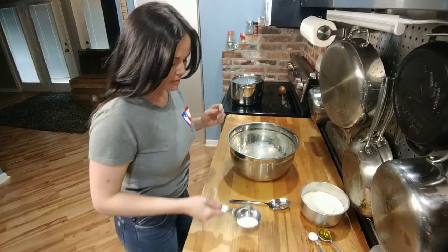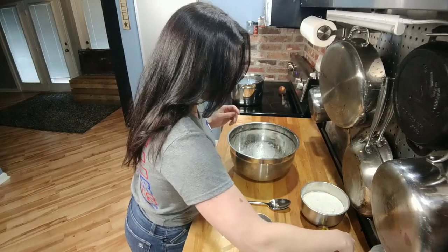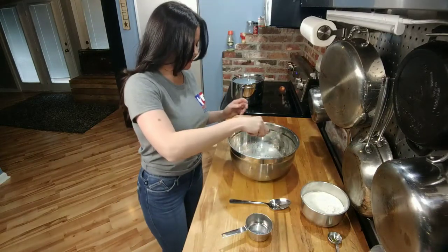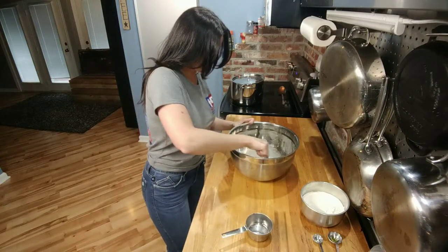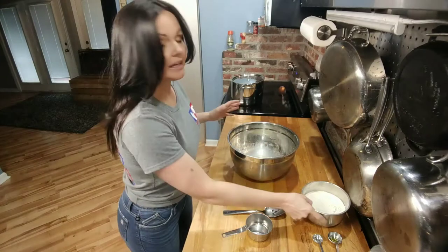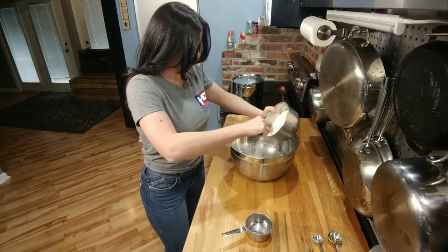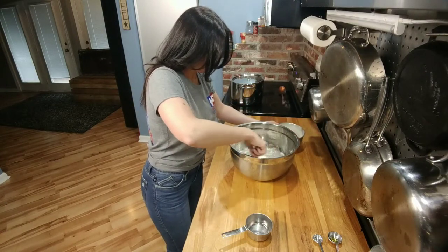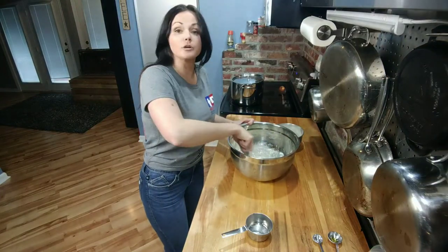Now we're going to add three-fourths cup of warm water, one tablespoon of olive oil, and one teaspoon of salt. We're going to stir all this together, and then we're going to start slowly adding our flour, just keep adding it until we can't stir it with a spoon.